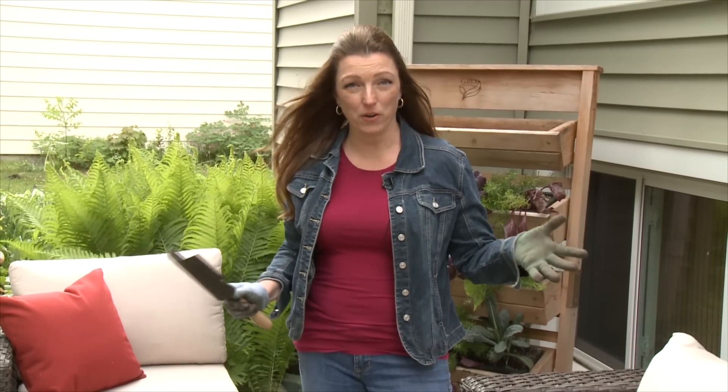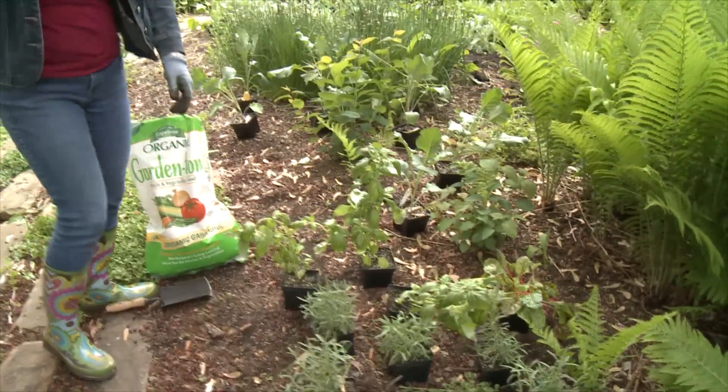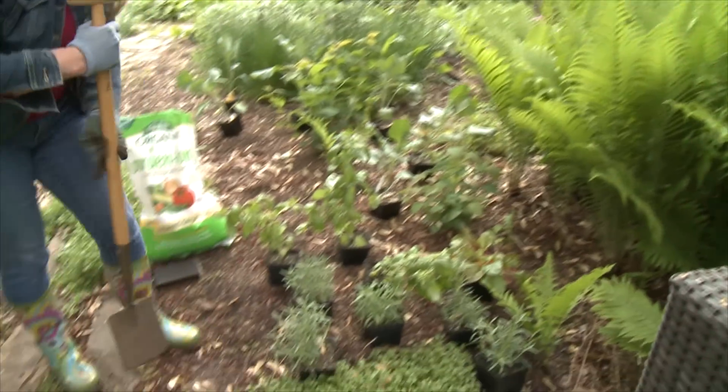Hi, I'm Shawna Coronado and I want you to plant more herbs. This has become my herb garden, my front patio. Over here we have some vegetables and herbs. My favorite herb ever, rosemary.